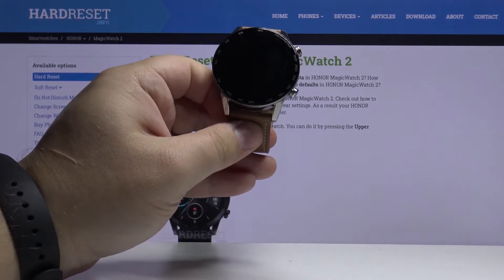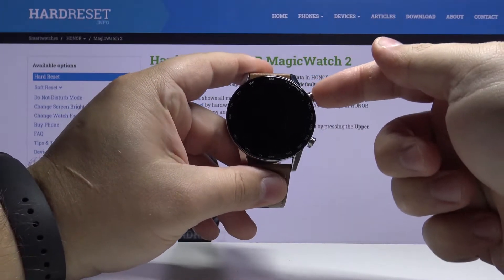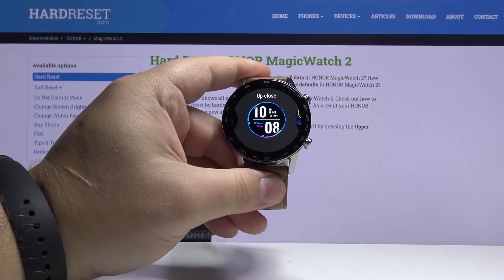Let's start by waking up the screen on our watch. To do it, simply press the upper button right here, then press and hold on the middle of the screen to open the watch face menu.